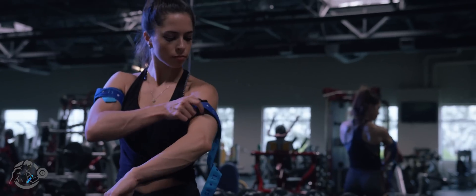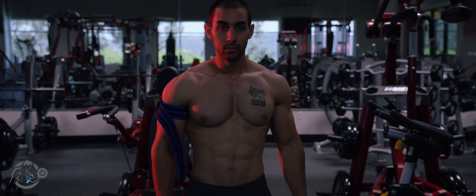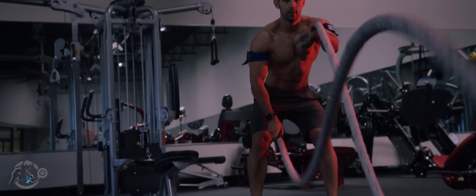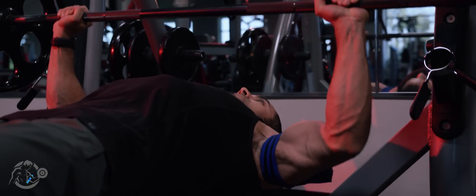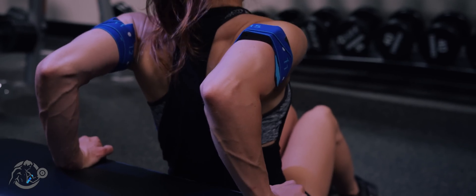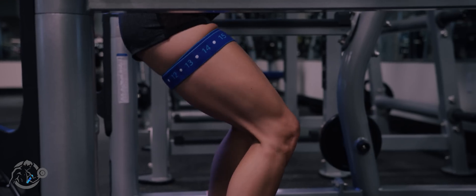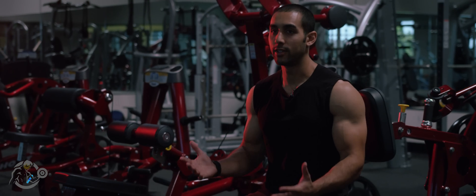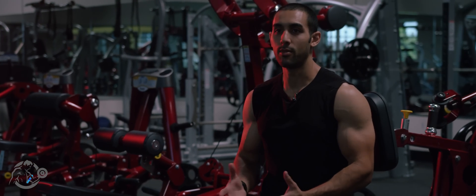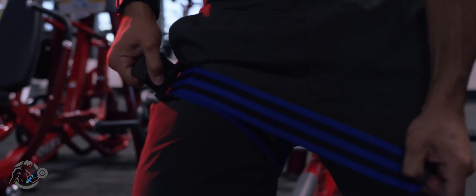My name is Kushikarvandi and I'm the creator of the BFR bands. I was a personal trainer for about 10 years and I had about a dozen different certifications, but I felt like they were all saying the same thing. I felt like something was missing, and it wasn't until I started studying neuroscience that I found exactly what that was.